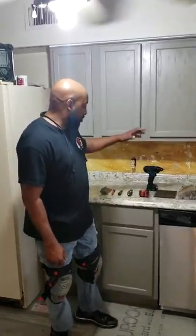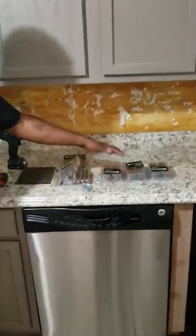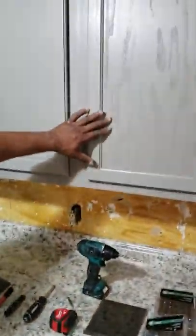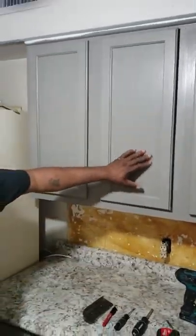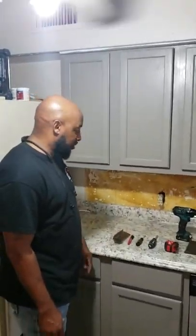Hello, this is Frank, Home Take Handyman Service again. Today we're going to be putting knobs and handles on these kitchen cabinets that we installed last week. Gave enough time to dry, so now we can go ahead and put the knobs on there.